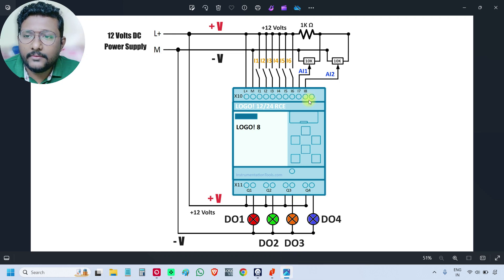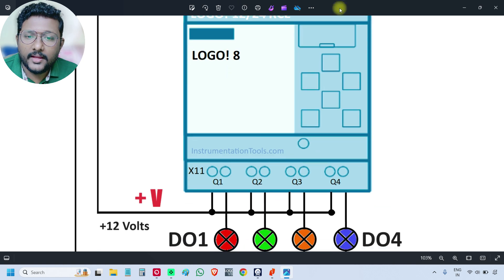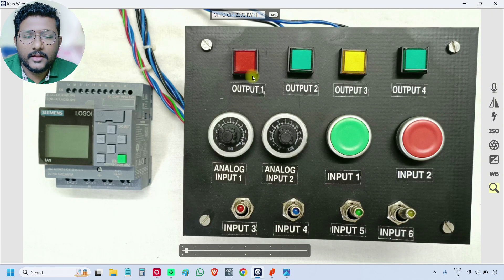From our wiring diagram, I1 to I6 are digital inputs — six in total. I7 and I8 are analog inputs — two in total. And there are four digital outputs. So the count is six digital inputs, two analog inputs, and four digital outputs. On the top of the board, these are the indicating lamps; the power supply is 12 volts. There are four lamps — output one, two, three, four — these are the digital outputs, and these four will be connected to the outputs.